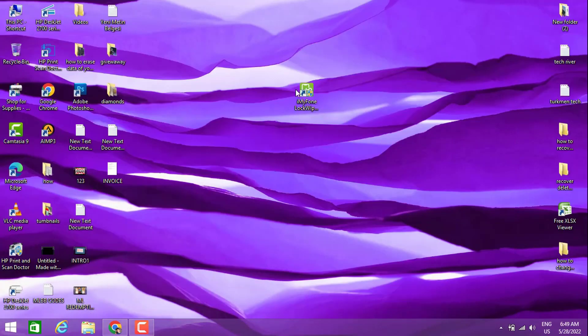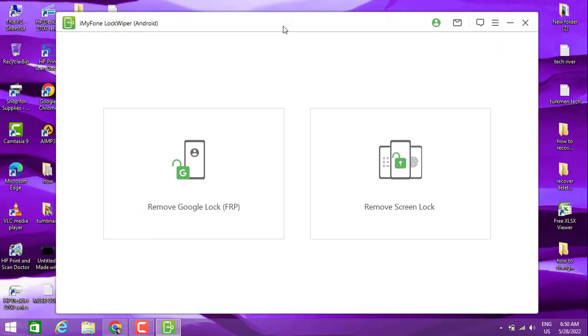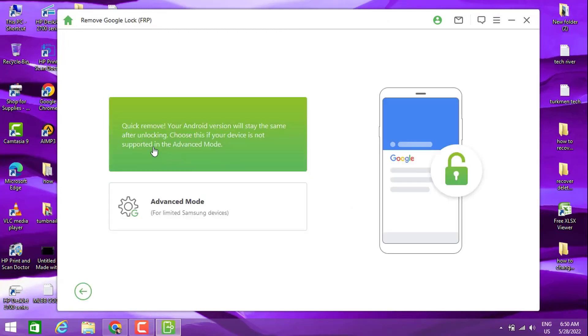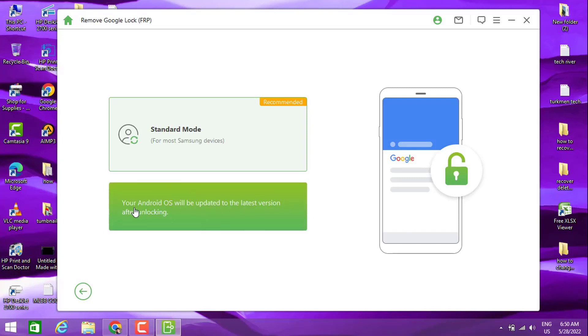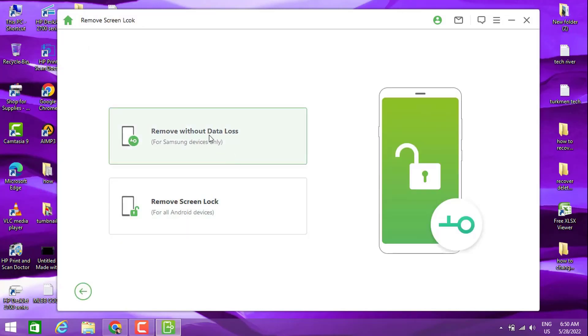You can click to free download, but I already installed it. I'm going to open the software on my PC. You can see we have two options — let me explain them. The first one is for removing your FRP lock, and you have standard mode and advanced mode. You can choose either one to remove the FRP lock of your phone.